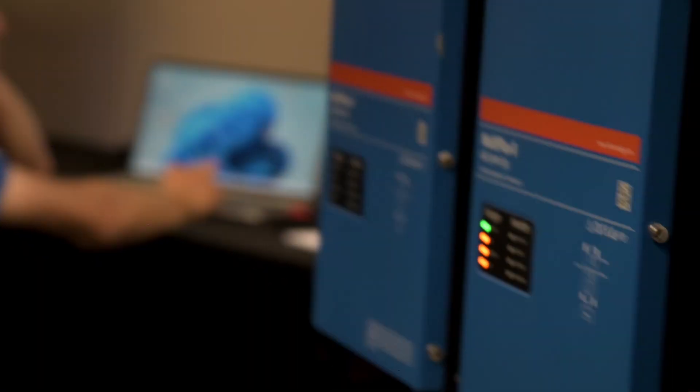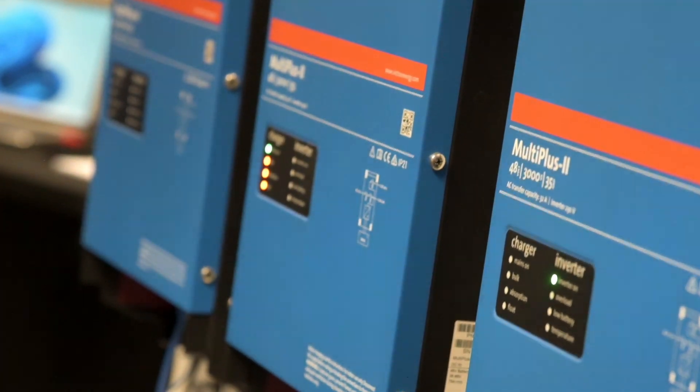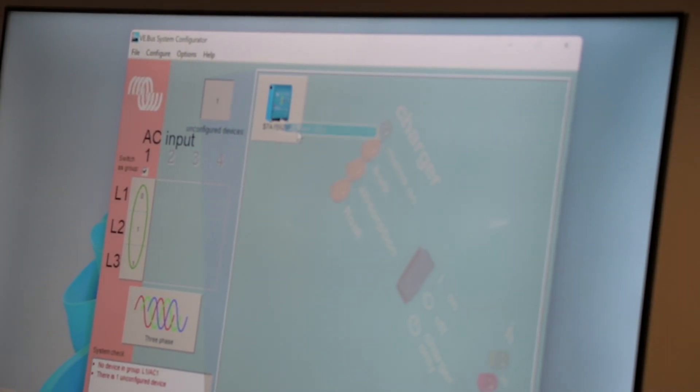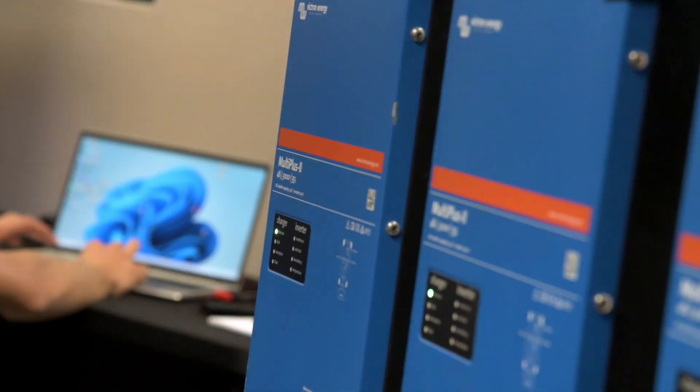We'll right-click on the next one, flash that one's LEDs. We'll see that's the middle one. So we want to put that one on L2. Same goes for the last one — we'll just double-check it anyway. It's definitely the first one, connected on L1 in this case.